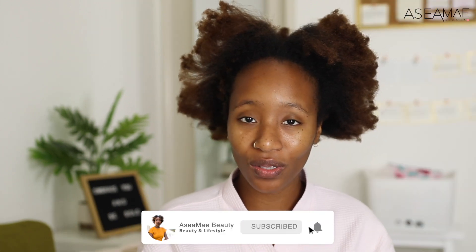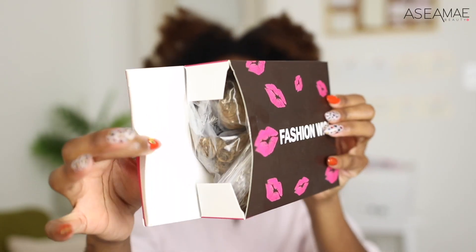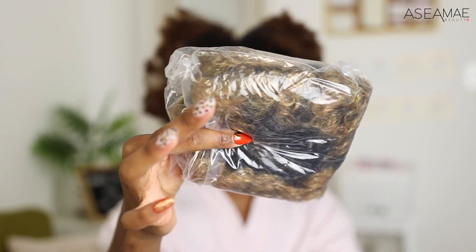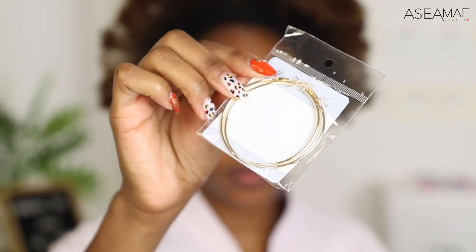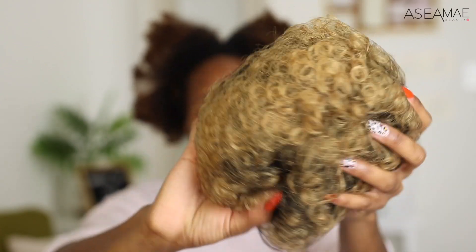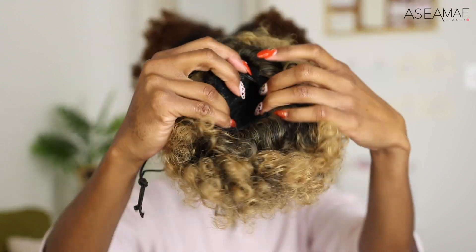What's poppin fam! Today we are about to do a fun little look using some puffs that I purchased on Amazon — they're linked below. These were really inexpensive hair pieces. When you open the bag you have your hair, some hoops, and when you unwrap it there's a little net with stuffing on the inside — I took it out already.